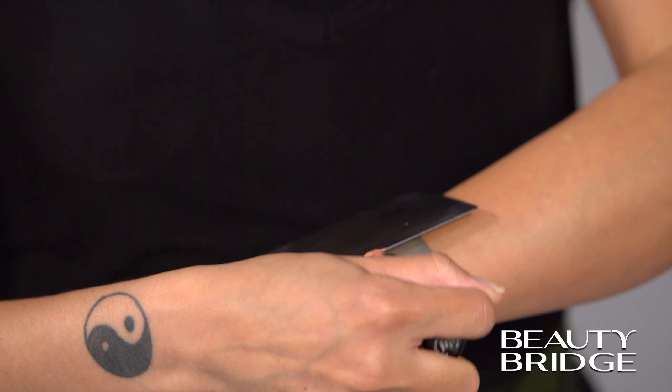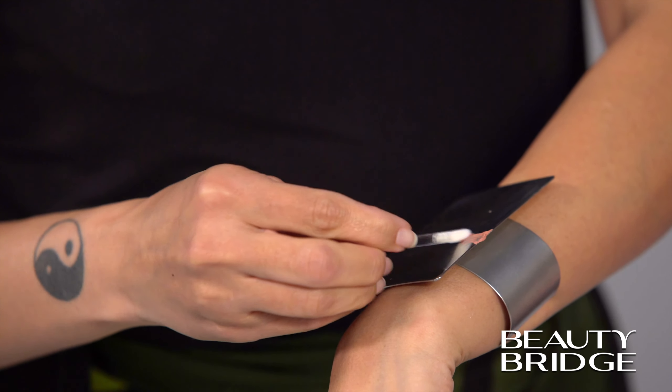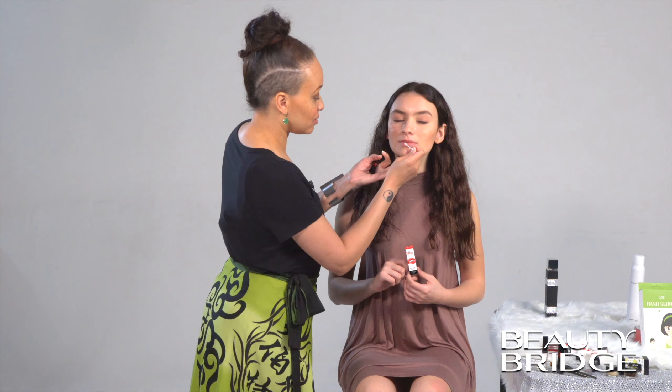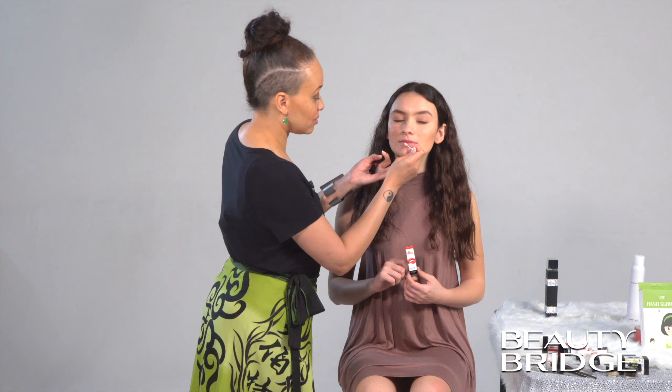That was the prep and the prime. Now we're going to go straight into the Sexiest Beauty products. I have here the Sexiest Beauty Matte Shine Lipstick — I actually have two shades that we're going to try. This one is called Nympho Nude. We're going to dispense some of it onto my palette and use a lip wand to go straight onto Emily's lips. If you're really into nude colors, this is a nice shade for you.